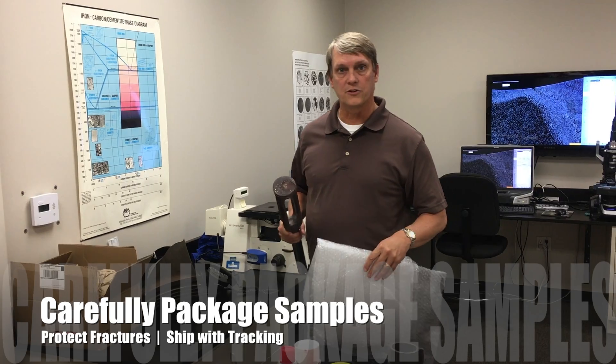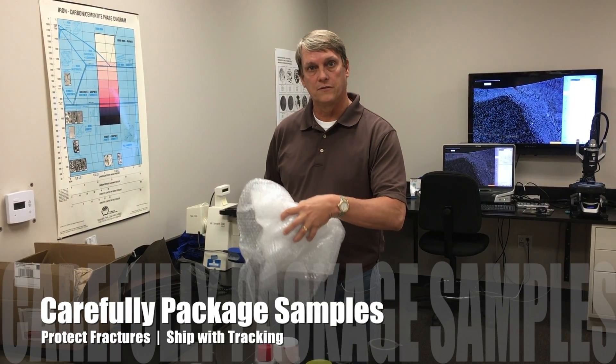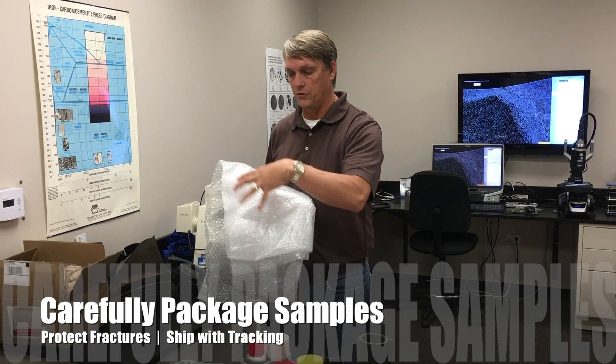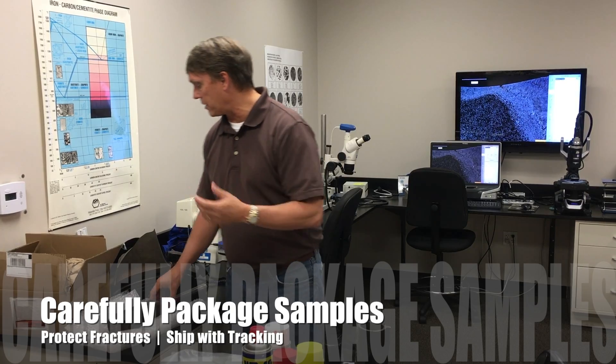For larger components that have fractures on them, you can take bubble wrap or some other type of protective material, wrap it up, and tape it. You don't want to put tape on the fracture itself, but you can apply the protective layers around it and then package it up so it's not rattling around.